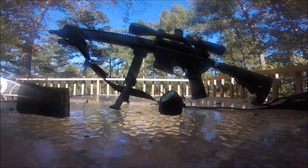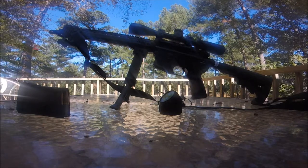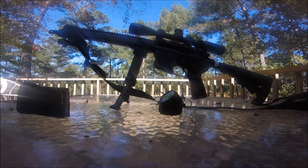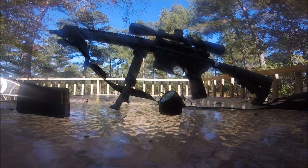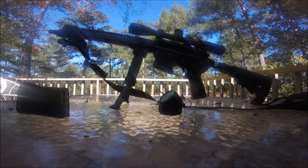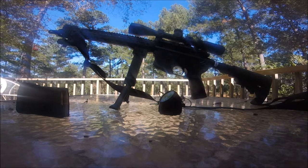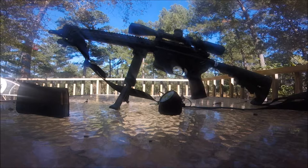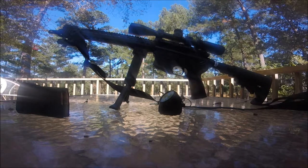I was first introduced to it in the United States Army while serving my country. Retired infantryman, paratrooper, combat infantryman, combat paratrooper. Served as a sniper. Graduated sniper school in the 70s. This is a great scope.